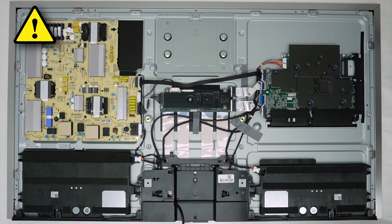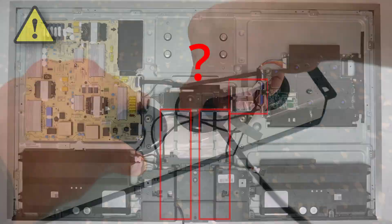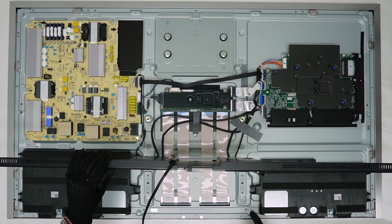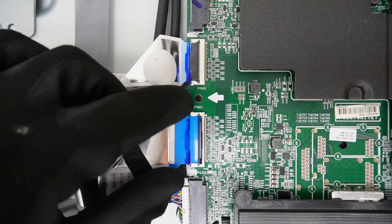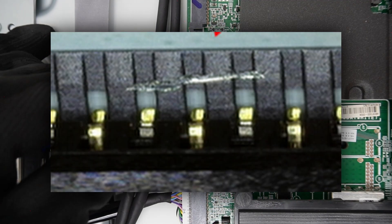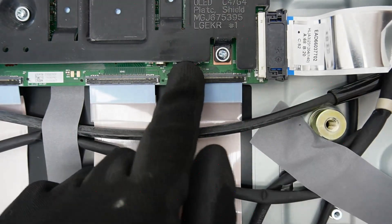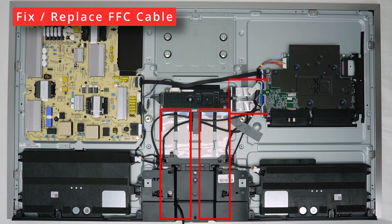Also, before using the jig, make sure the issue is not caused by the FFC cables connected to the T-Con. If one of these connections is faulty, replacing other parts will not solve the issue. Unplug the power to the TV and take off the back cover. Also, unscrew and lift the bracket to check the FFC cables. Inspect for any damage on the cables or strange substances on the pins, and make sure that the connections are aligned and fastened correctly. If needed, first fix or replace an FFC cable, and then check if the issue still occurs.